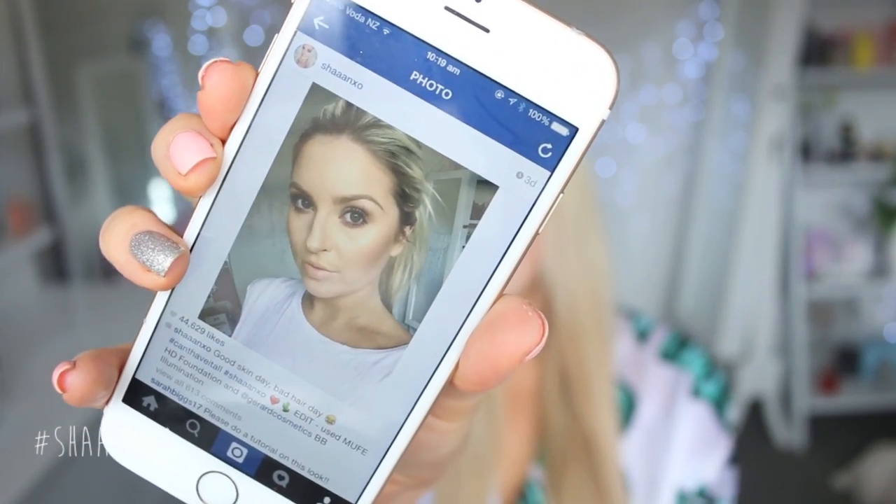Hey everyone! So today I am doing a video on this makeup look. I put up a picture of this the other day and as you can see it got a ton of likes, like way more likes than normal, and so many people are asking for a tutorial. It's such a simple look so it's not really anything I haven't done before, but the difference is the combination of products I used were amazing. It's a really nice flawless but still semi-natural look. If you don't really like simple looks then this video won't be for you, but I hope those of you who requested it enjoy this.